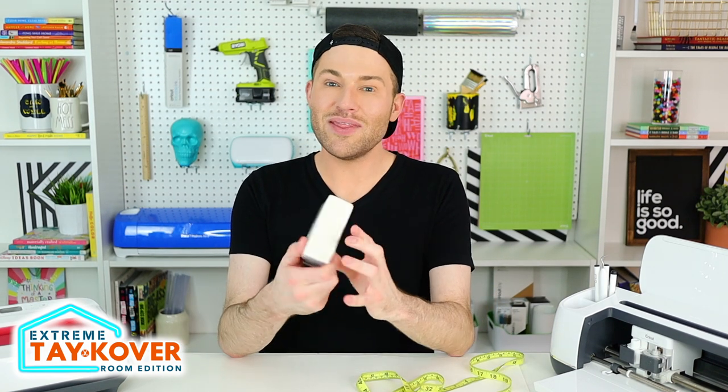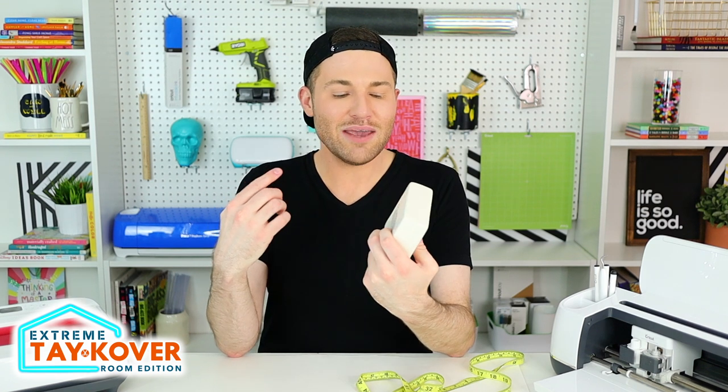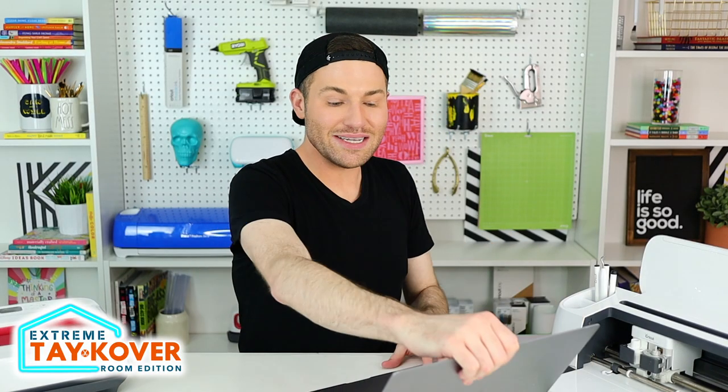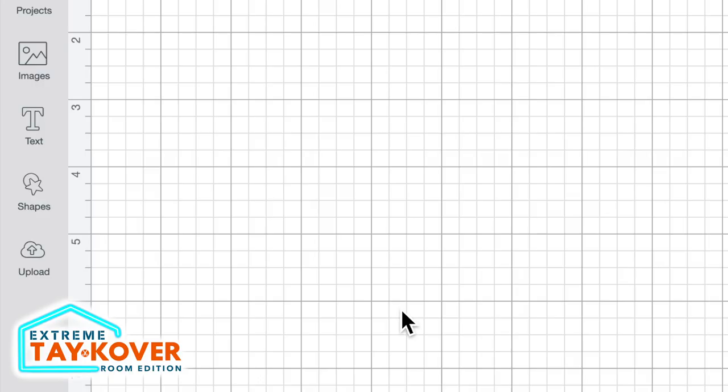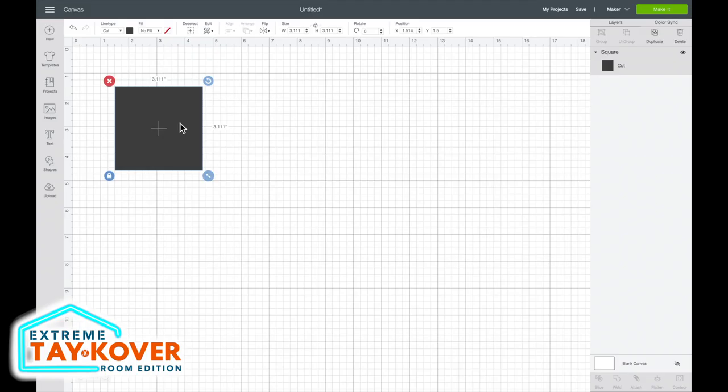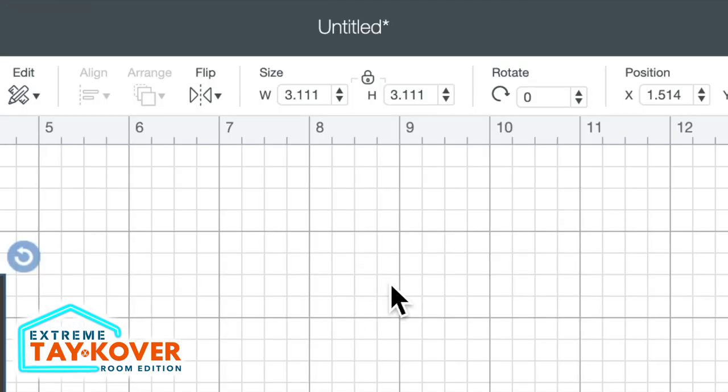I absolutely love Ray Dunn, but I've had this little block laying around the house for some time now and haven't put it to much good use. So I'm going to give it a new purpose today. The dimensions are right at four inches by four inches. I'm going to go ahead and put that into Cricut Design Space in the form of a template. I'll come over to the left-hand side, click on shapes, and open up a square, then change the measurement to four by four.